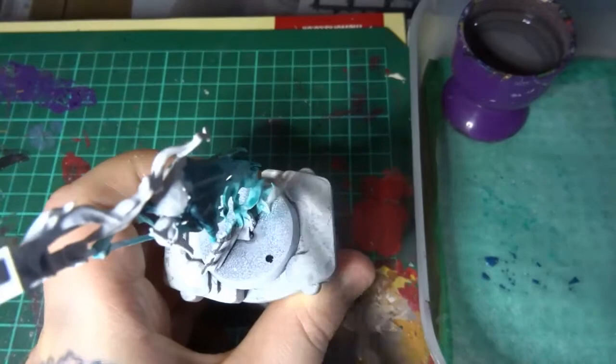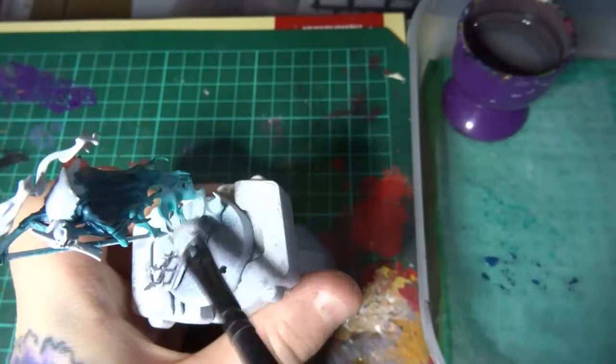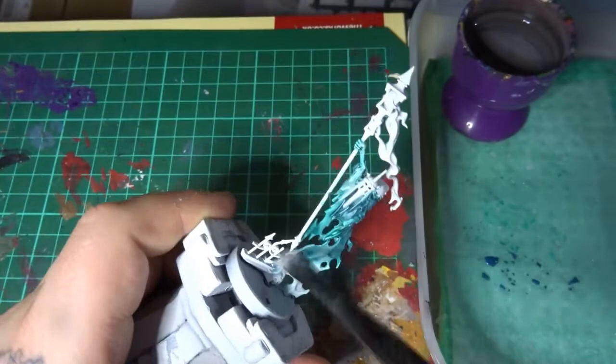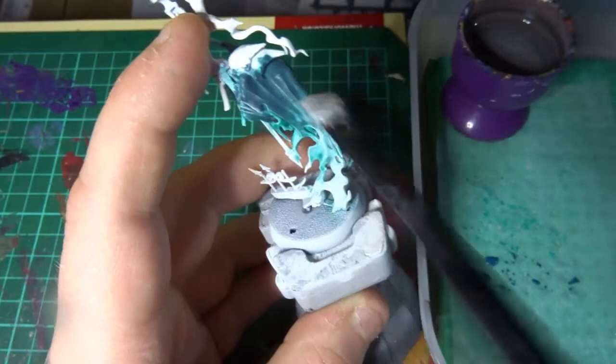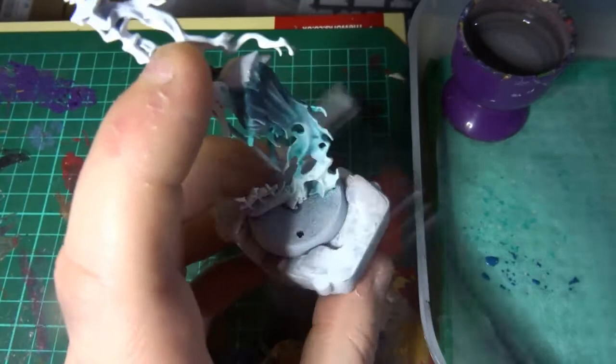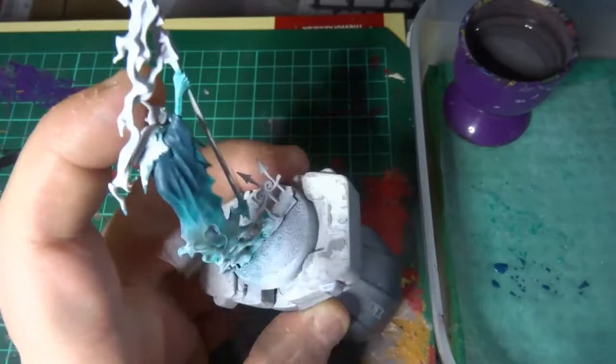Now we've got some White Scar and all I'm going to do with this is just a very heavy dry brushing on the bottom third of the model. The idea is to get the bottom area to almost white with a heavier dry brush and then ease off the pressure slightly, with less paint on the bristles as I come further up the model. This gives a gentle fade off towards the Ethermatic Blue. You can see I'm going over the Nighthaunt Gloom slightly — this is just to add a base for the highlights to come.